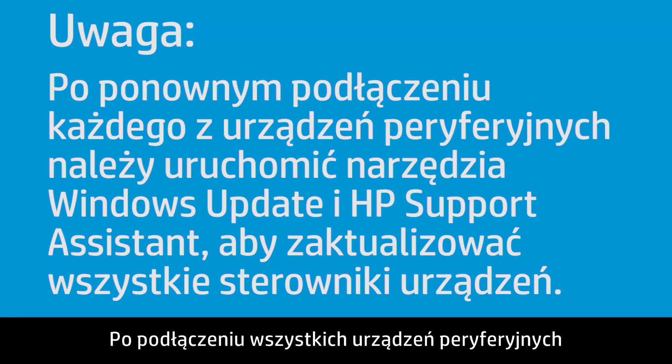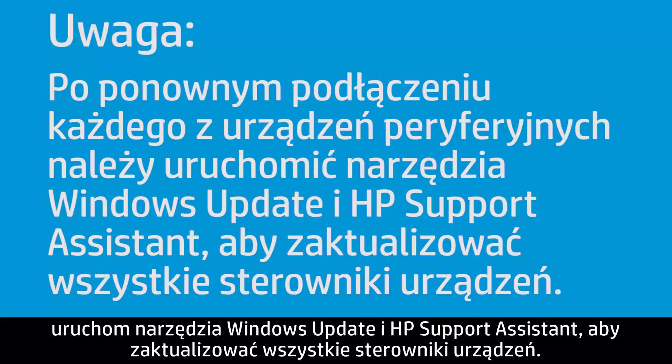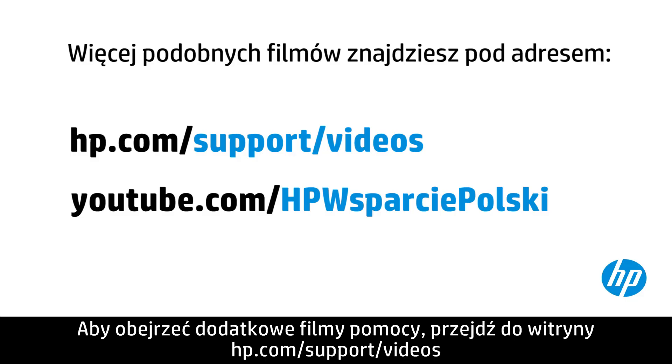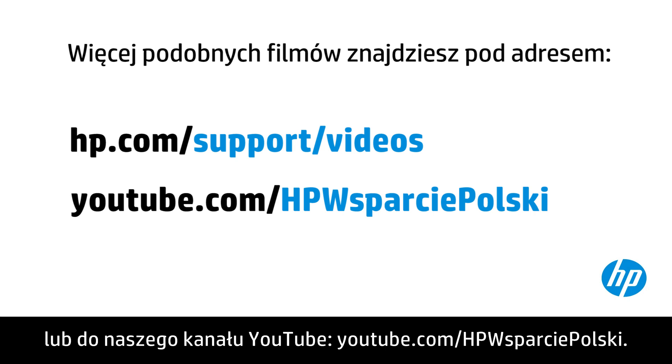After reconnecting each of the peripheral devices, run Windows Update and HP Support Assistant to update all device drivers. You can find additional helpful videos at hp.com/support/videos and on our YouTube channel, youtube.com/howtoforyou.